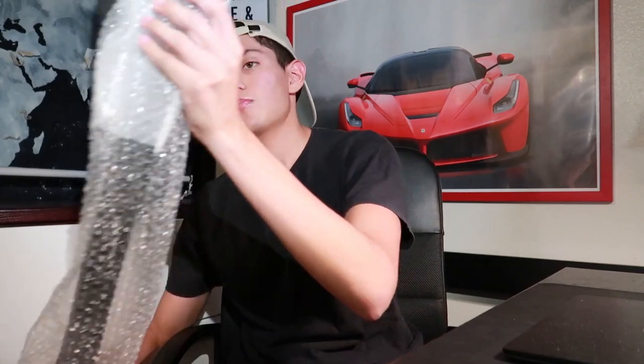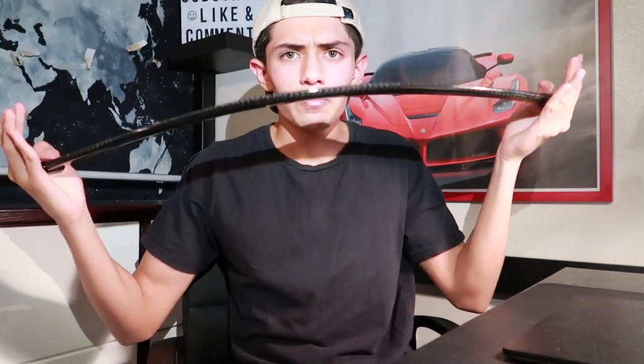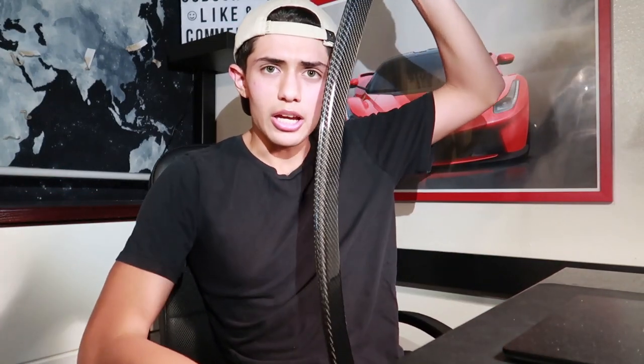It is pretty much this beautiful carbon fiber strut bar. Let me show you what else it came with — pretty much comes with this bracket for the driver's side and another one for the passenger side.